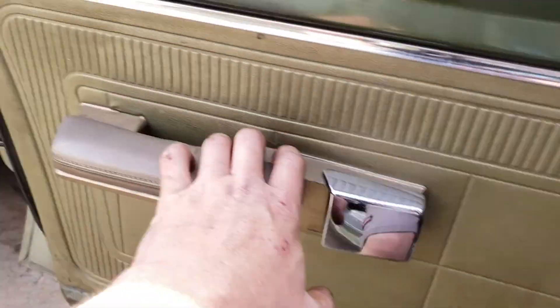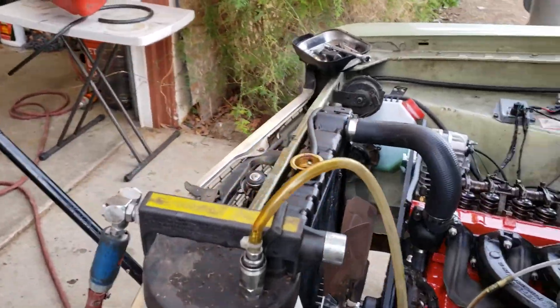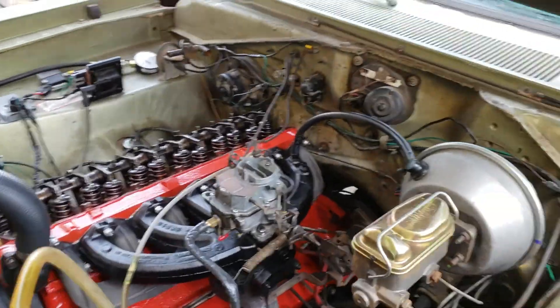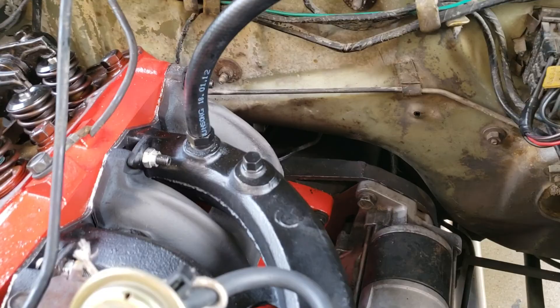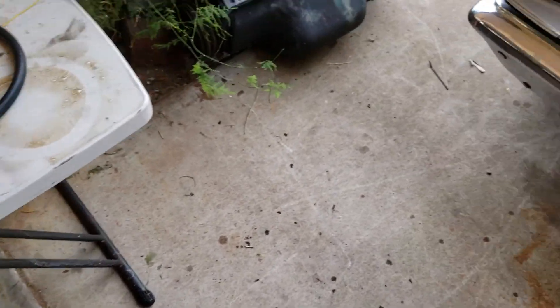So that's how I'm checking to see if the heater's gonna work or not. Now I'm gonna start plumbing in the lines here in just a minute. I got to get a little valve for that one right there. Talk at you later.